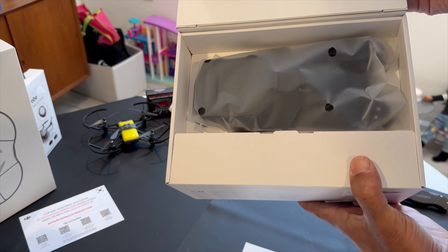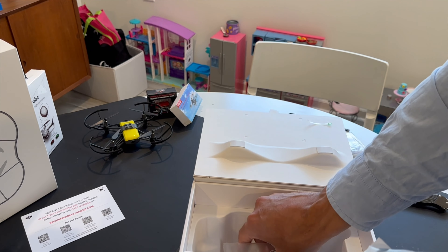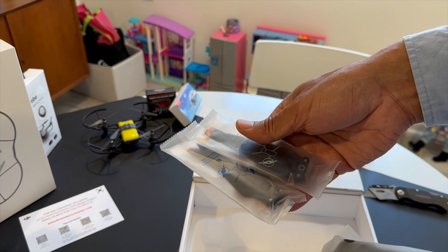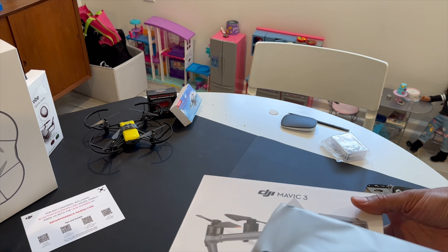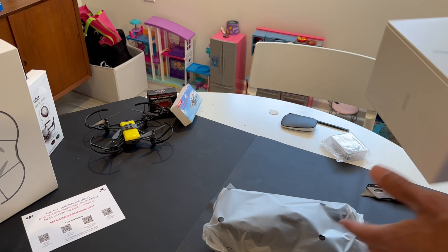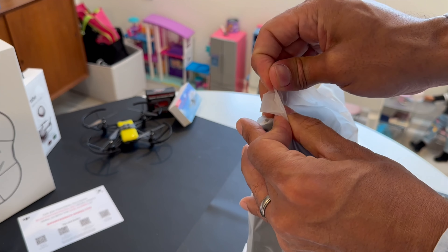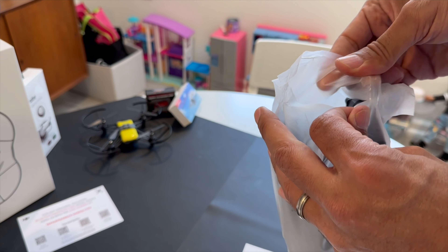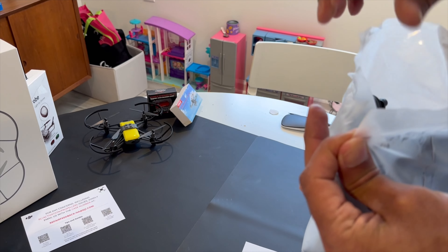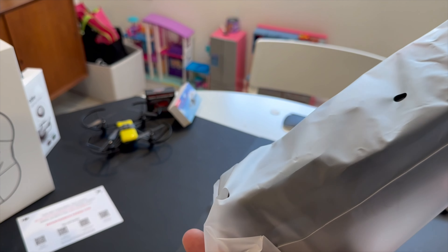Looks like it's brand new — a new replacement! Wow, really nice. There are some extra propellers, which really comes in handy — I'll put those in my other box. I never actually unboxed the Mavic 3 before, because when you buy the combo pack it comes with a bag — everything comes in the bag, there is no box, which is really nice and convenient.